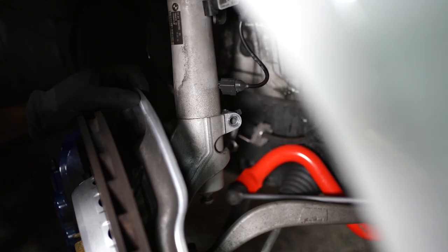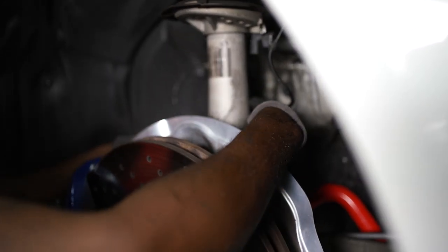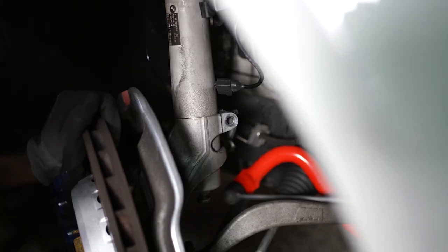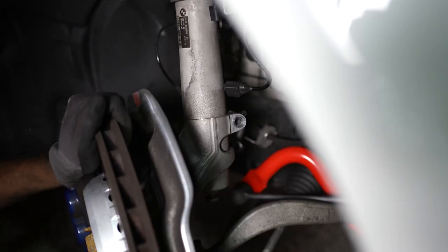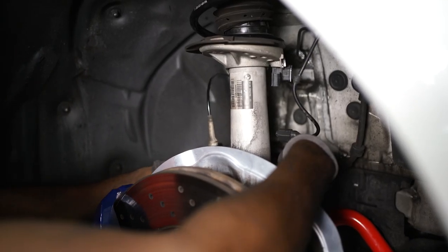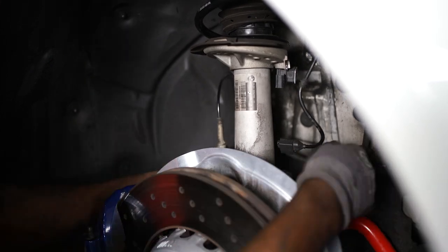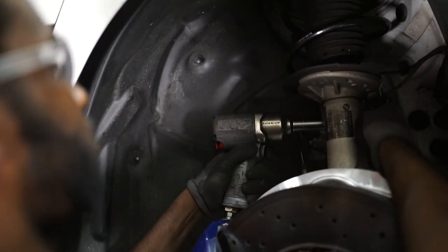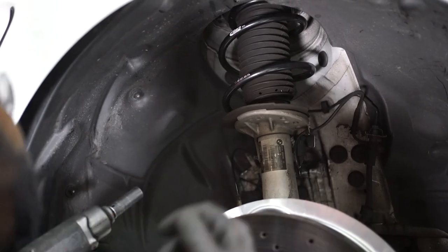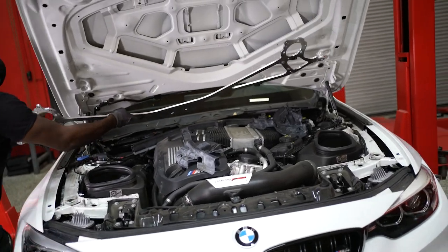While I have the jack here, I like to tighten the knuckle to the shock housing. Go ahead and insert the bolt for the shock housing, making sure we have the bracket in the back. Run the bracket in the back perfectly and go ahead and tighten our 16mm bolt. With the passenger side complete, repeat the process on the driver's side and reinstall the strut tower brace under the hood.